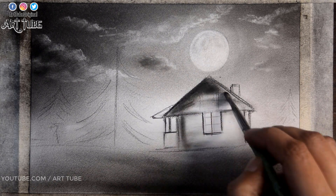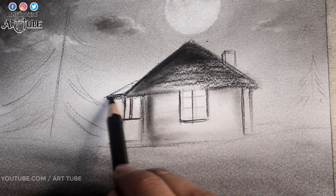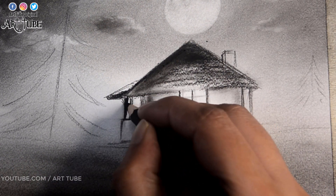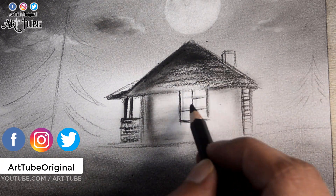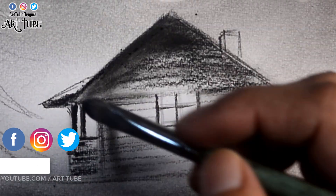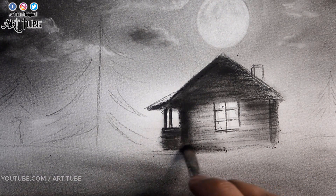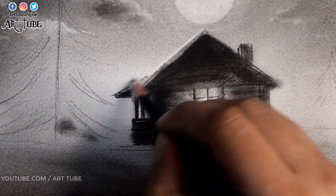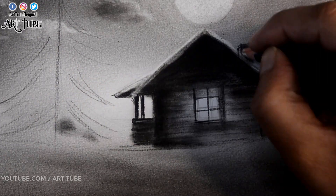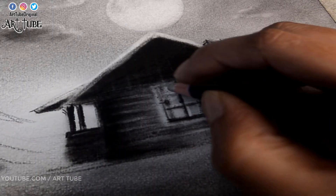Here I am adding details to the house, and here I am adding some more trees. Now I am adding lighter values by erasing with the pencil eraser to show light in certain areas.